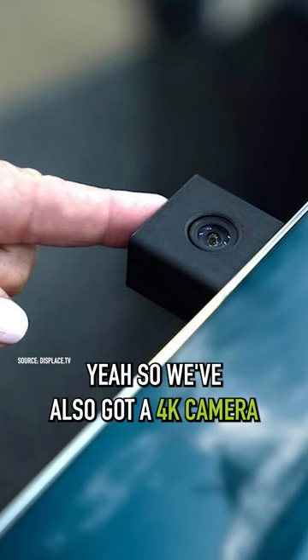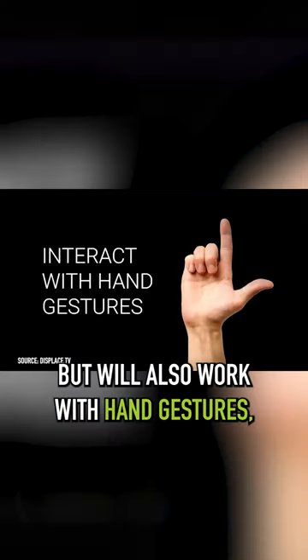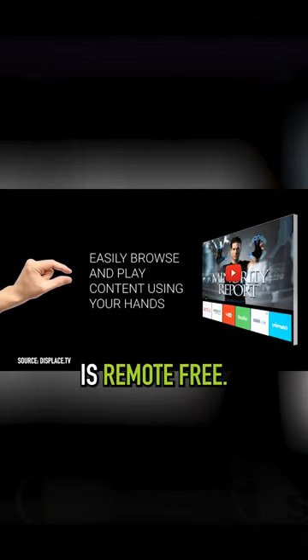We've also got a 4K camera housed at the top of the TV, which can be used for meetings, but will also work with hand gestures, which you will very importantly need to learn because this TV apparently is remote free.